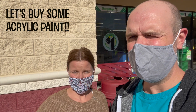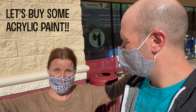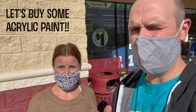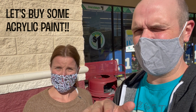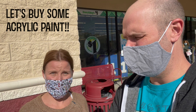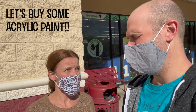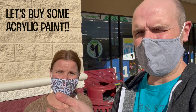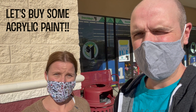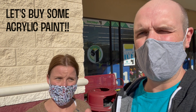Hi everybody. Today, Miss French and I are going to discuss paint. This video will be helpful not only to kids at home who just want to paint, but even kids that are in class if they want to paint on a regular basis — where they can go and buy paint, where they can find inexpensive paint, where they can find good paint. Especially for kids working on a class project from home who want to know where they can pick up paint.